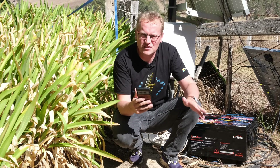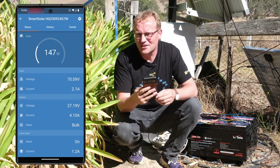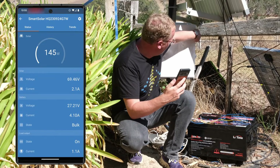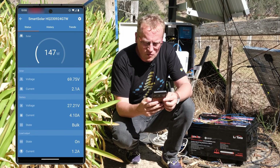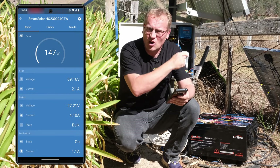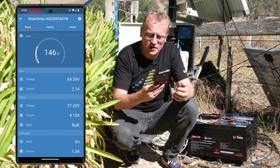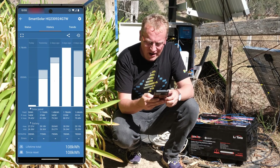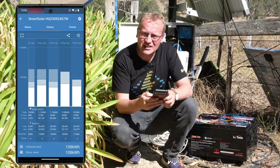Let me show you some stats from the last four days using these lithium batteries. I'm here in the Victron app — I like to call it Voltron — which is the direct connection to the Victron solar charge controller inside the cupboard. We're charging at 146 watts right now early in the day with the sun not directly on the four solar panels. If I go to history, you can see the consumption at the bottom is roughly 800 watt hours a day — about 0.8 kilowatt hours.